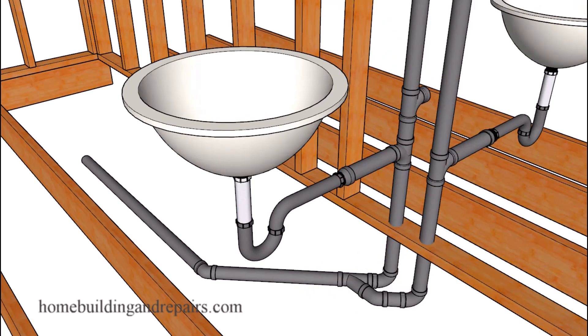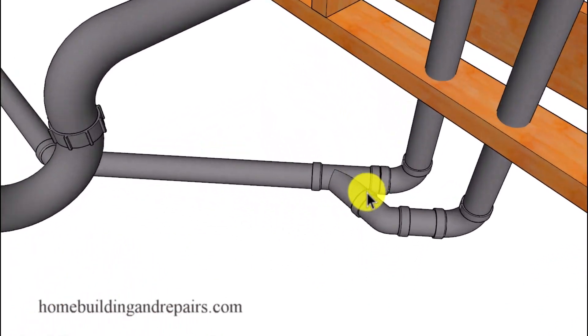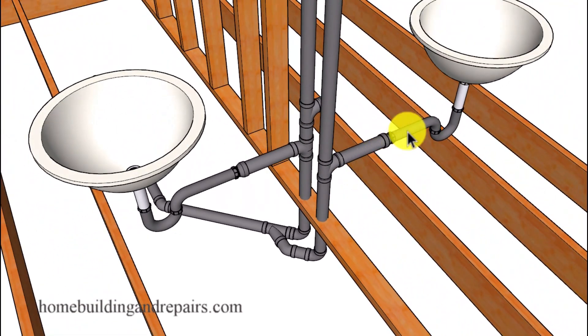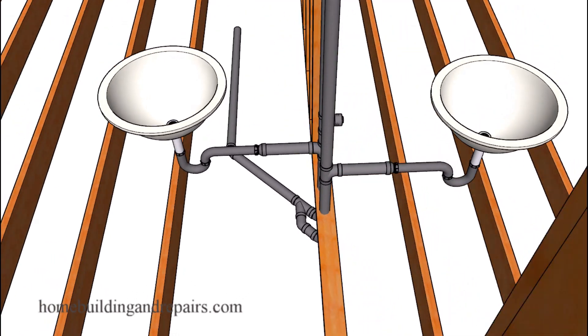A setup you're probably never going to have a problem with is connecting each sink to a separate drain line, which then connects to a single drain line. I've run into situations where certain cities only allowed this type of setup. You're also not going to have a problem running a snake through this because it's not going across a double fitting — even though I don't think you'd ever have a problem using a double fixture fitting, since they're designed specifically for that purpose.